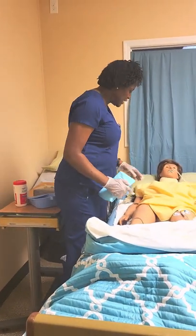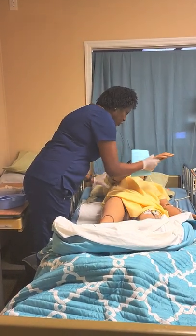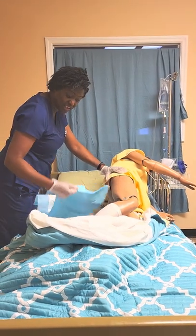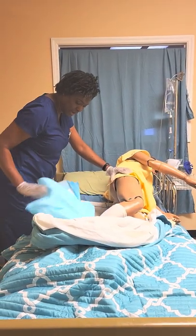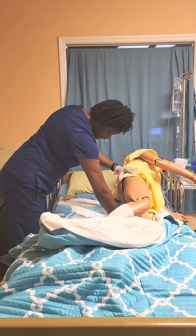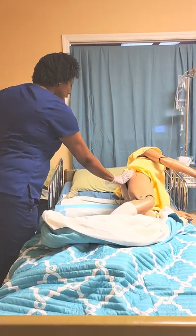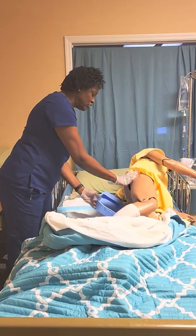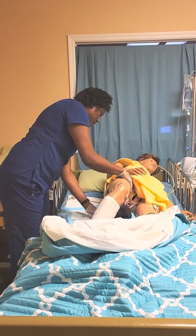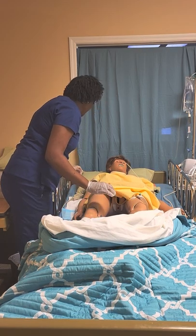I would say, Ms. Trixie, could you roll to your side and reach for the other bed rail? She rolls to her side. At that moment, I'm going to take the chuck because this just helps to keep the bed clean. I put that under her. I put the bedpan under her with the flat part going toward the upper part of her back. Roll back for me. Okay. Is that comfortable? All right.